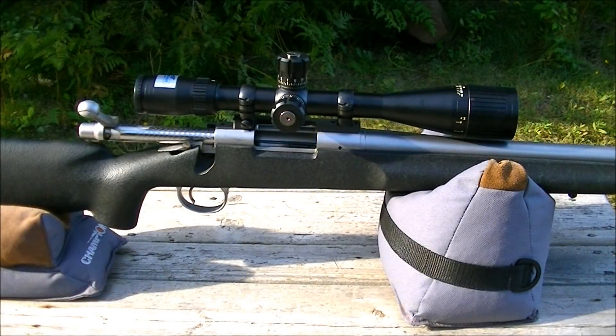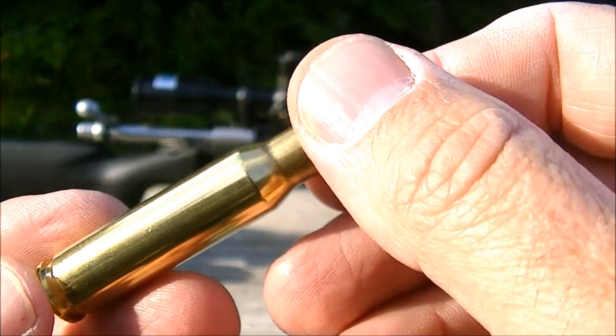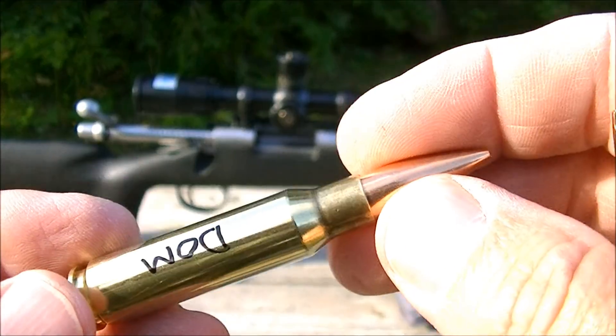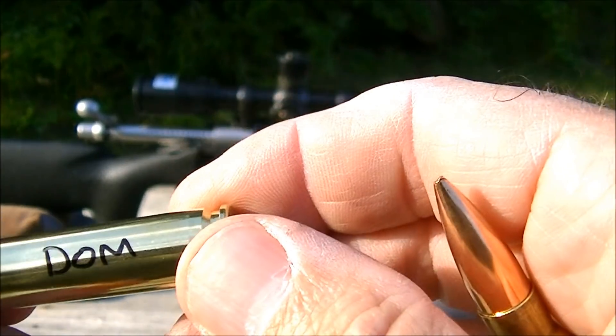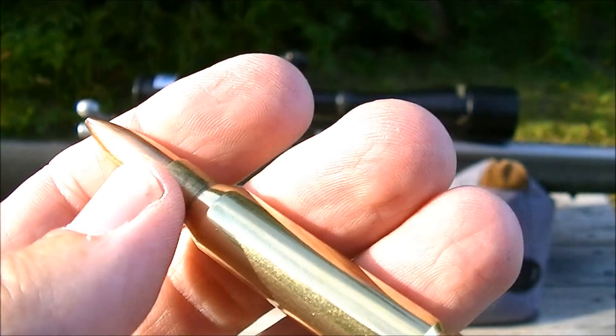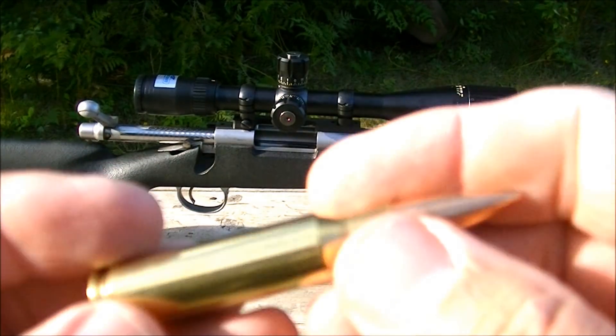Hi there, folks. I'm at the range today doing a bit of an experiment with my Remington 700 5R in .308 Winchester. I'm trying some IMR 4064 powder and comparing it to Dominion Arms D4064 SSC powder, which is being sold as a sort of a similar powder to the IMR product.